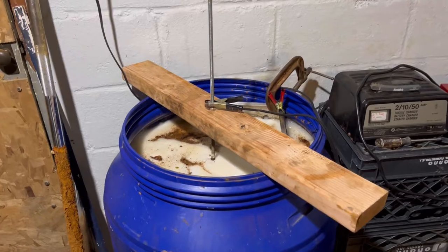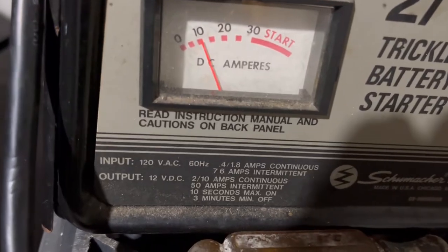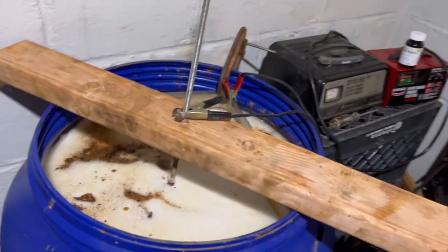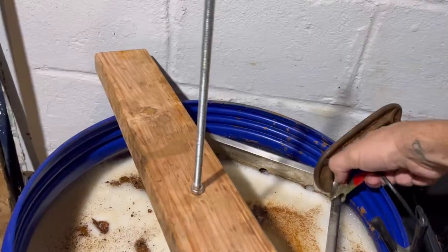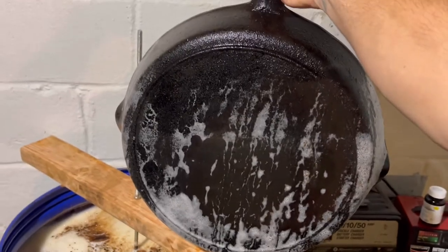It's been 26 hours since I dropped the number 14 Lodge in the e-tank. The battery charger's still running super strong, over 10 amps. Let's unplug and take this big boy out — you can see the massive difference. We're going to take this upstairs, scrub it down, and see what it really looks like.